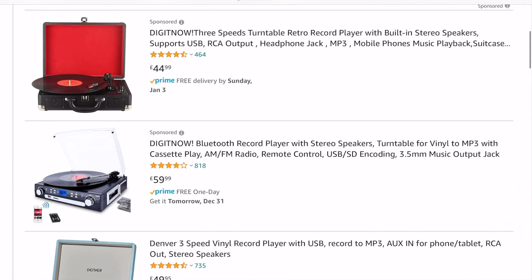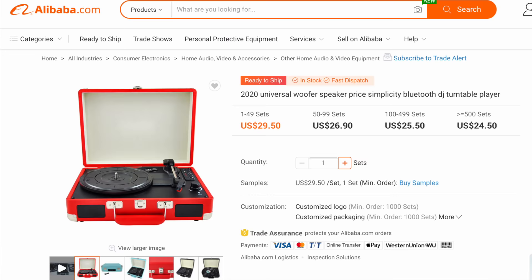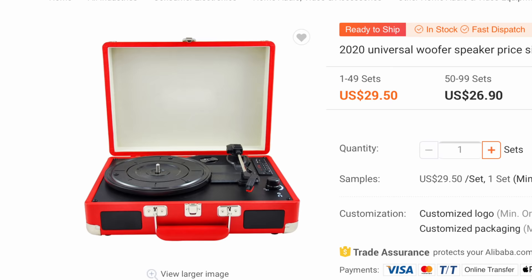If you search on Amazon for 'record player,' the first three pages of results — almost all of those things, all the sponsored ones and all the companies that have used brand names that died years ago — they've badged it on their stuff. It's all this mechanism from China, this horrible piece of rubbish. Now don't get me wrong — your smartphone more likely than not was made in China and it's decent quality, but they can also make rubbish, and these things, in my opinion, are rubbish.